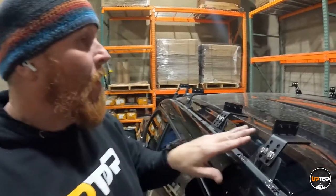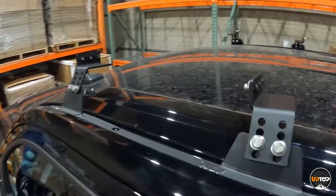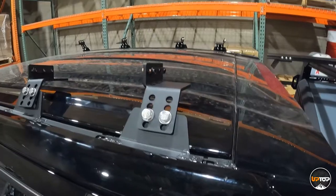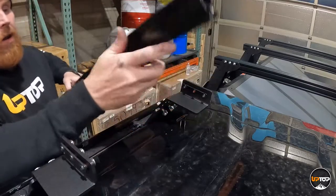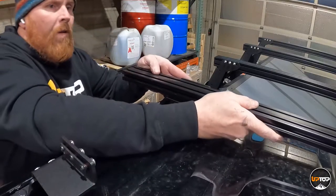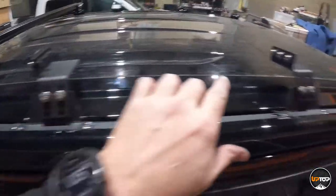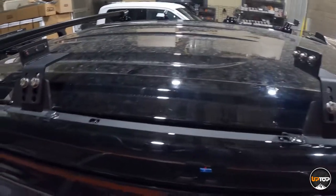Now with all eight load bar clamps on — four on the driver's side, four on the passenger side — we'll feed the load bars across. Line up the slot in the side of the load bar to the threaded insert on the load bar foot and slide it across to the other side of the truck. You'll need to go to each side and jiggle them back and forth to get both threaded inserts engaged. Then center them left to right and loosely attach the sides.